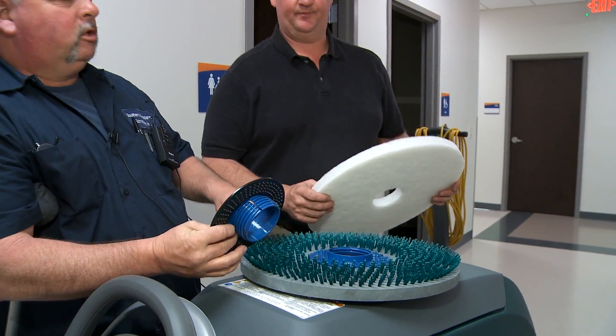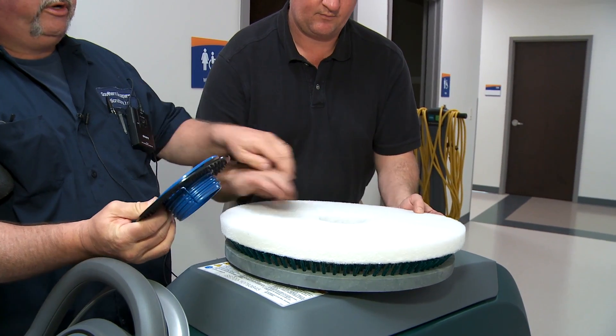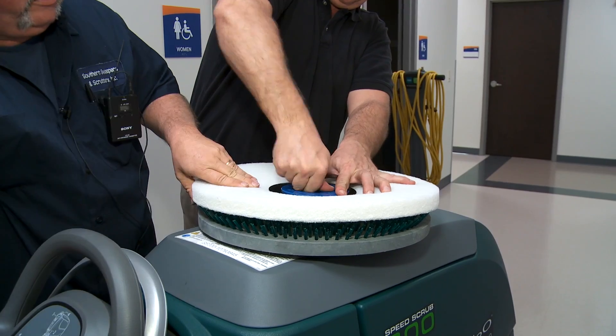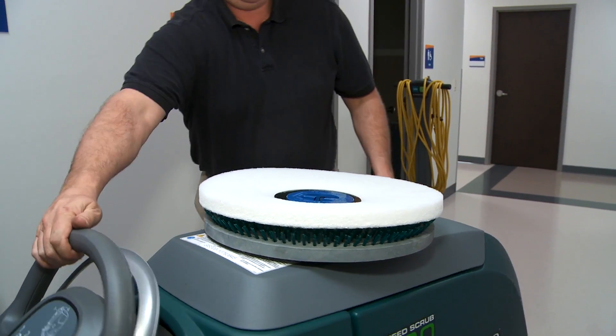We're installing the pad on the pad driver. Simply place the center of the pad over the hole, then reattach the locking center. Now the pad's attached.